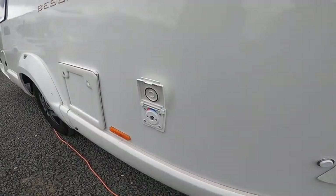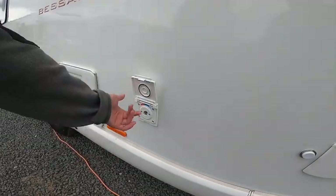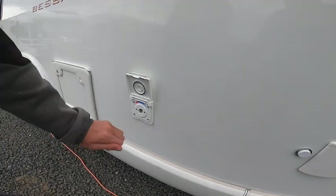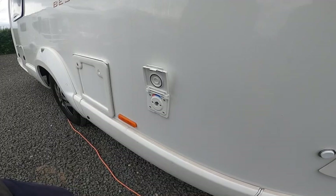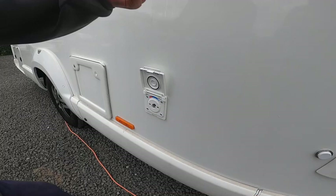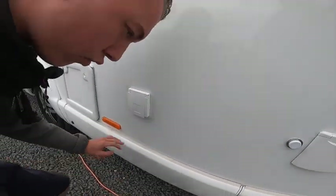This is an external shower point — you've got a bullfinch connection. As long as the pump's on, you'll be able to use your water to hose the dogs off, yourselves, the bikes, the boots, the kids. Obviously it is hot as well, but you'll have to have the Aldi heating system on for the water to be warm, otherwise it will just be cold. Make sure the pump's on to get a pressurised flow of water.